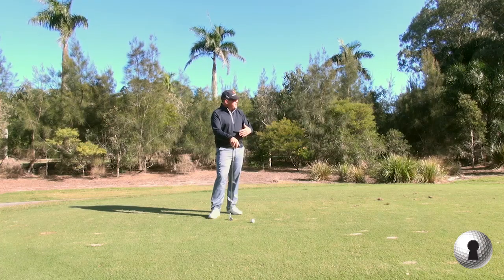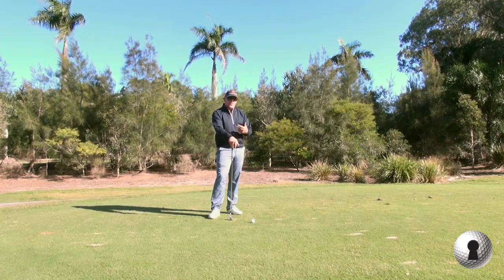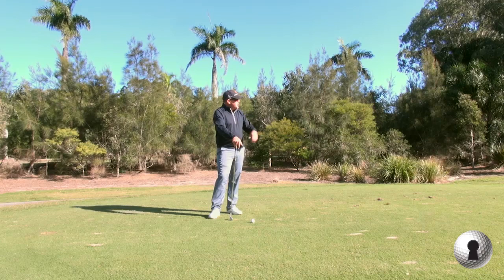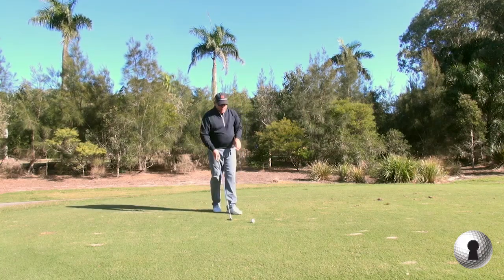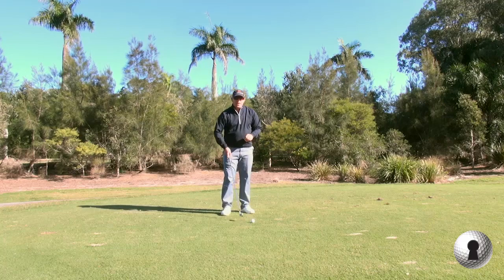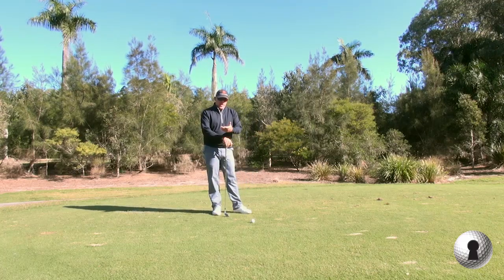So if you were to go out there on the range and just try to hit a 3-iron full, but try and keep it 10 feet off the ground for example, that's going to guide you into where you need to be probably better than just instruction alone.